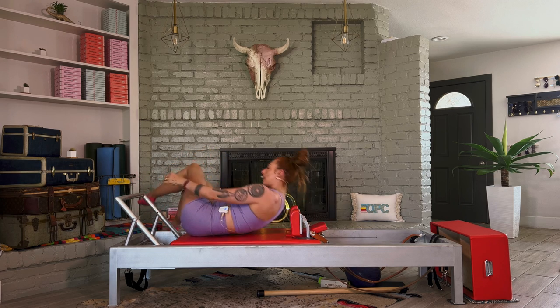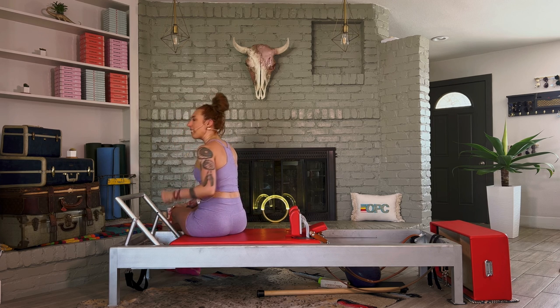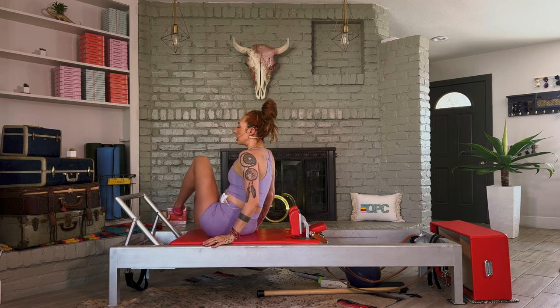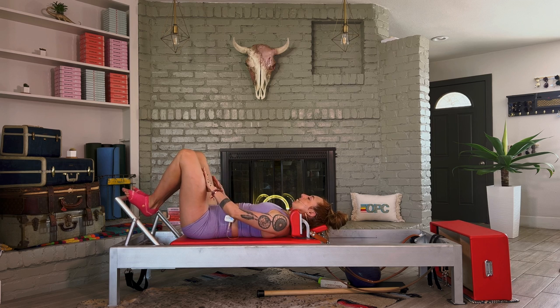Now sit all the way up and we are going to go down to one spring. If your heavies are super heavy, go to a medium. You want this to be work, but not too light — a yellow or blue spring could be too light. So definitely a medium or heavy spring, but just one. Go back on the balls of your feet — footwork toes.